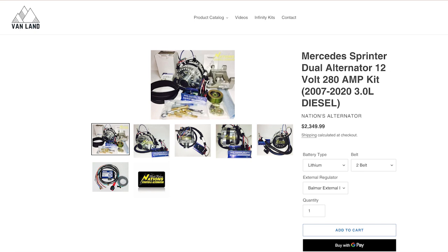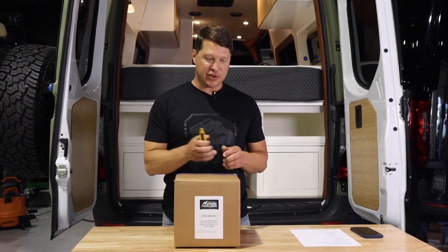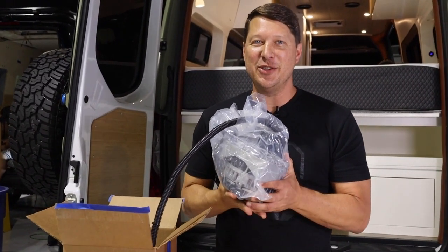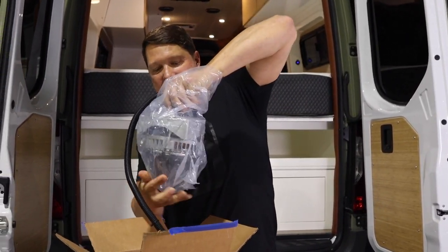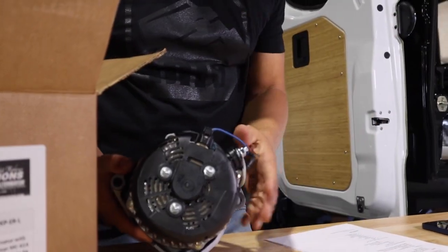Let's take a look at the alternator we're going to install today. This is a high output 280 amp alternator from Nations. It's pretty heavy. This unit bolts up to the motor.